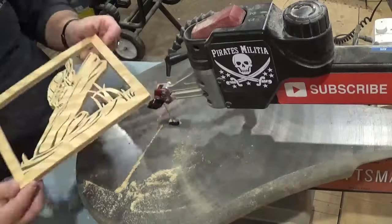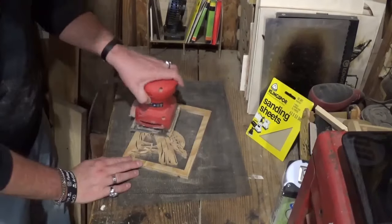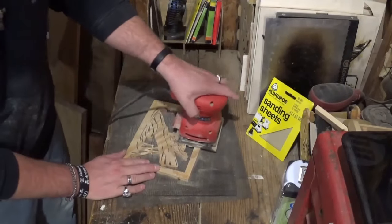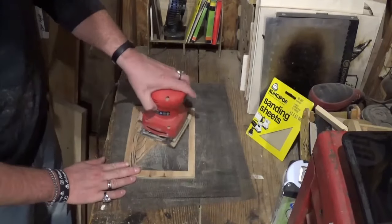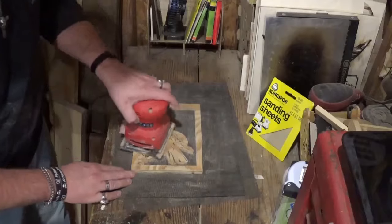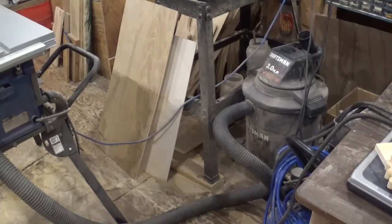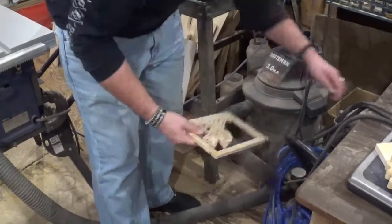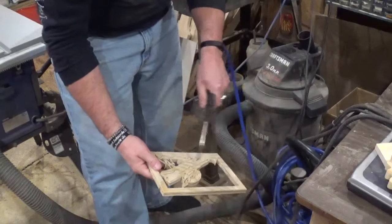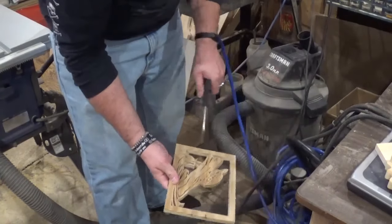Once the scroll work is done, we move to sanding with 180-grit Klingspor woodworking shop sandpaper sheets and the vibrating palm sander — sanding both the front and back of the project. Then I step over to the air compressor and blow out the sawdust from all those tiny details, making sure everything is nice and clean.